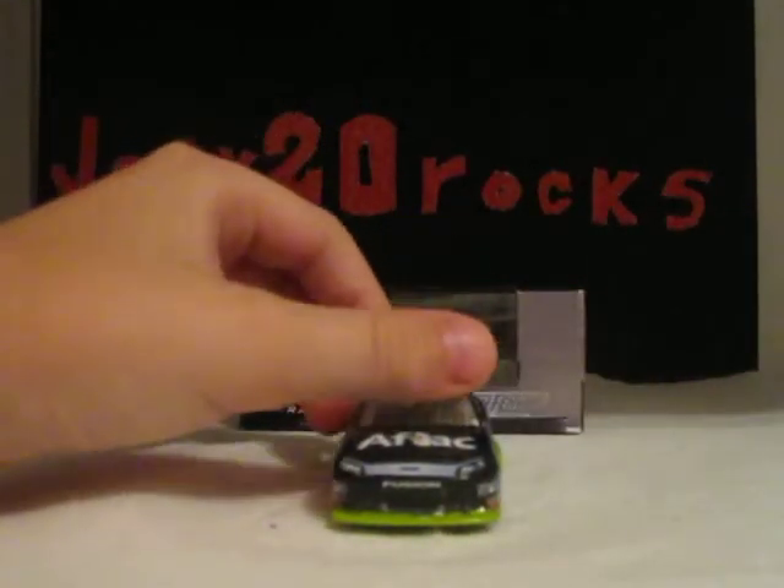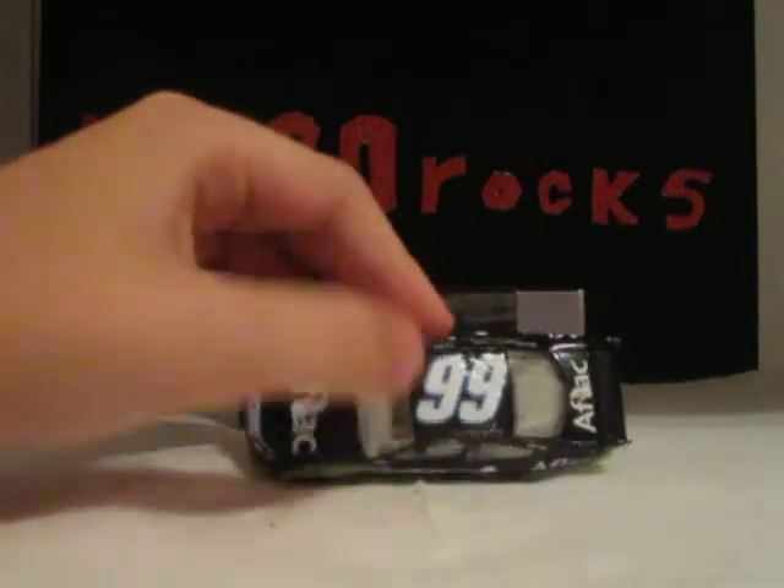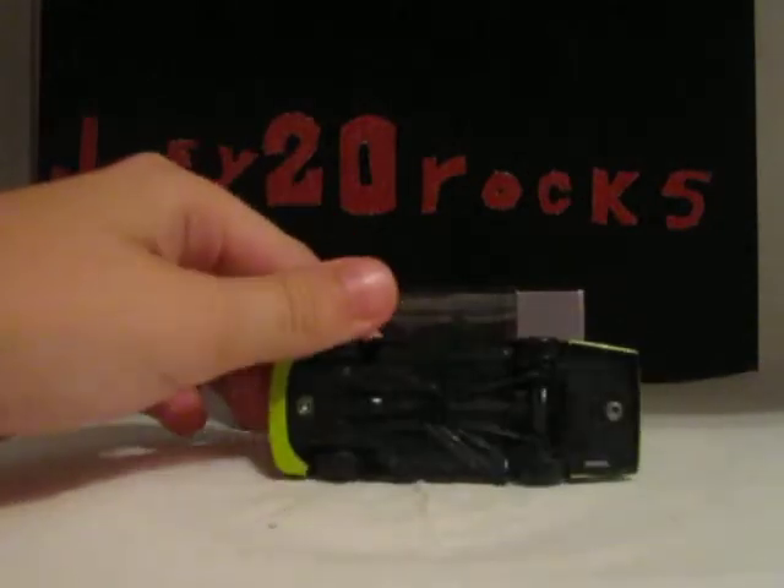360 view of the car — gonna be the front, left side, back, right side, top, and bottom.